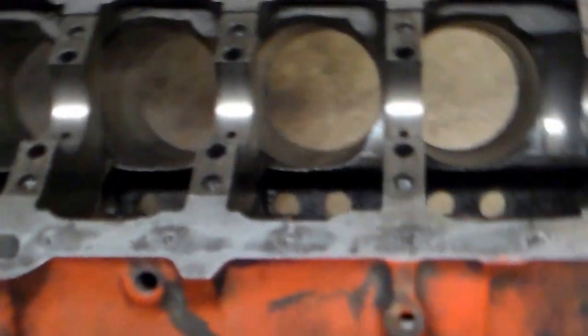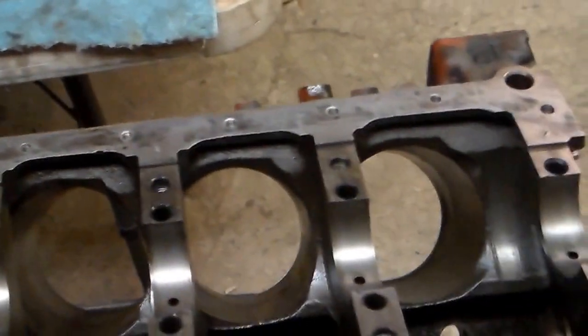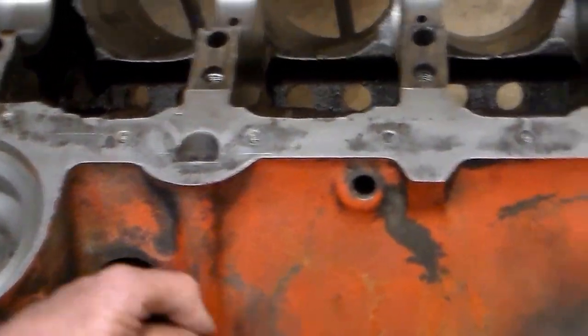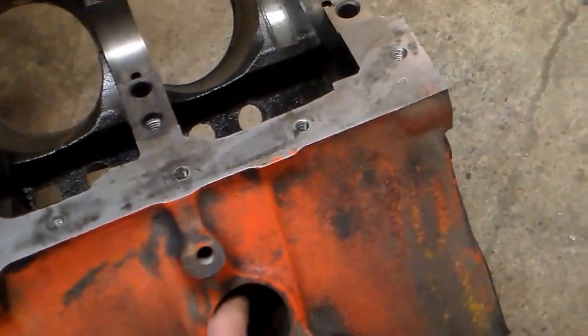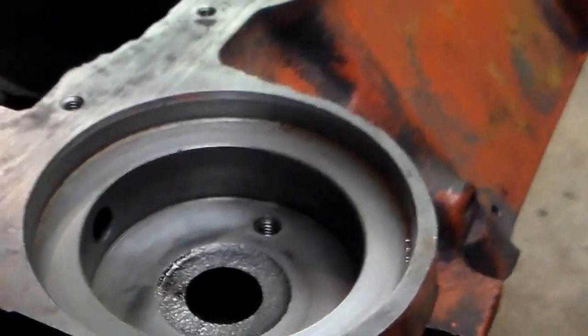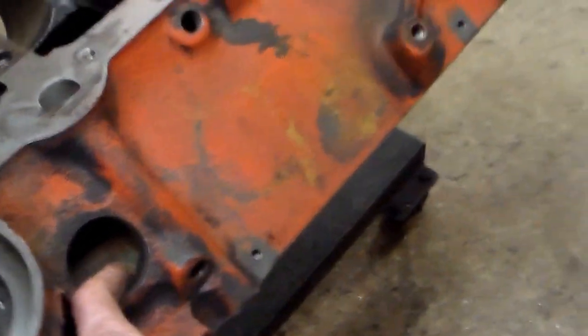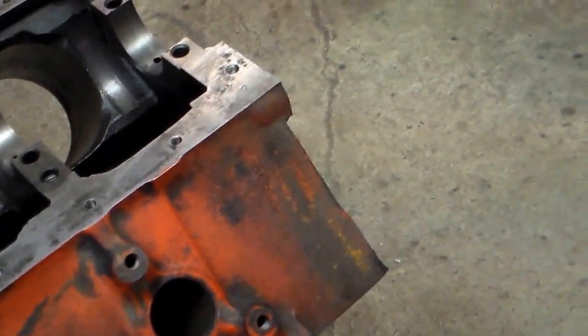I knocked out all the core plugs, but there's something you need to know on a small block Chevy when you knock out core plugs: save the two middle plugs for last. I did it the wrong way — I knocked one out and it fell down behind the engine where the other plug is, and I had to finesse and finagle for a while to get it out. There isn't enough room for that plug to come out through that hole. What you can do is move it forward to the adjacent hole and remove it there, or work it out from the back. Save those two for last, knock them in, slide them over, and finesse them out.